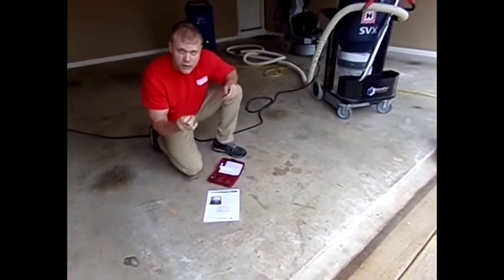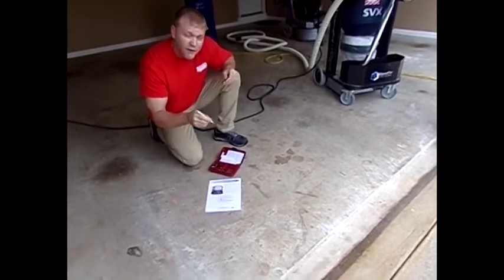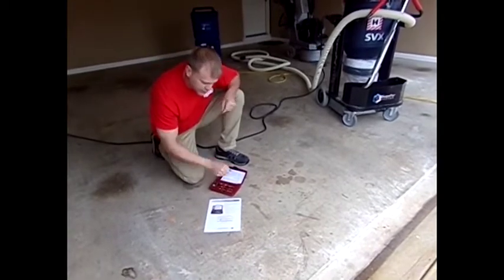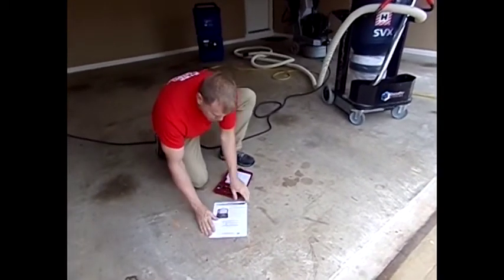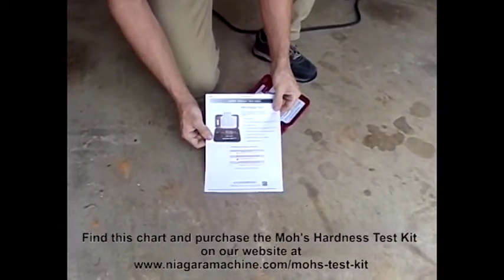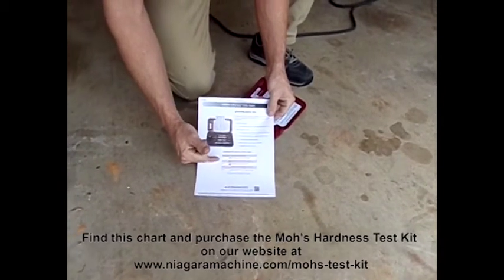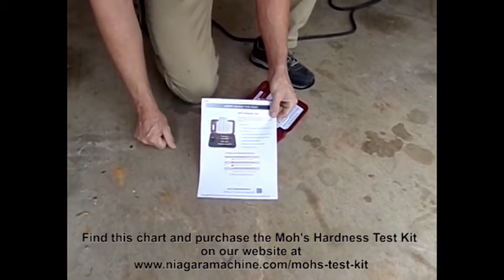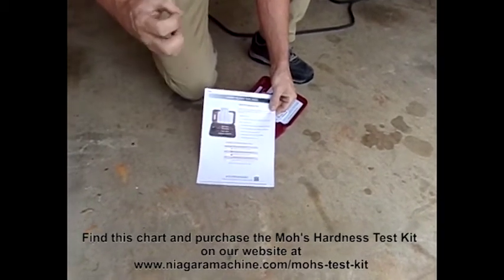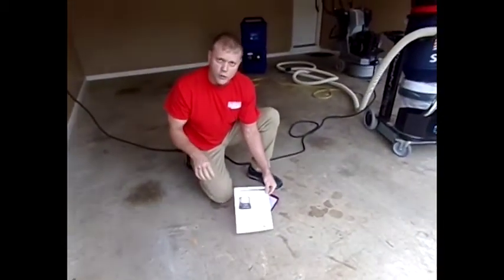You can almost do this test blindfolded once you do it enough. So what I'm going to classify this floor as is a four and a half. Lavina provides a chart here that helps match the bond of the diamond to the hardness of the concrete. Today we scratched a four and a half — that's going to put us in the gray bond for medium concrete.